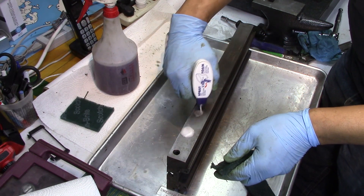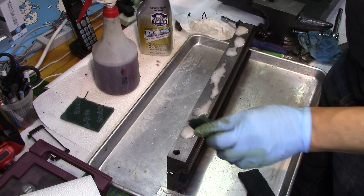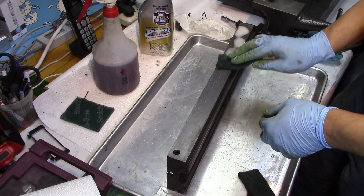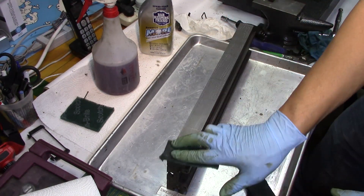Here I'm going to try some stuff called Bar Keepers Friend and see if that makes the metal shiny — and by the way, it does — but you've got to get some rust inhibitor on there or it will rust up on you.